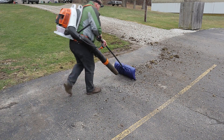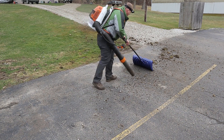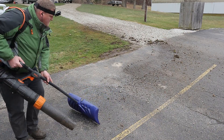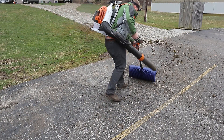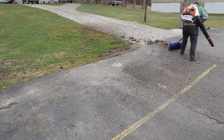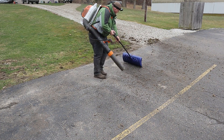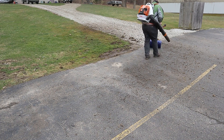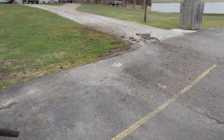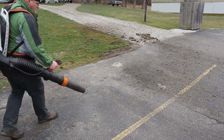Using a shovel there gets all the rocks very quickly back onto the gravel drive — far faster than the blower, far easier, no more trying to herd cats. Then a quick little clean-up with the blower.